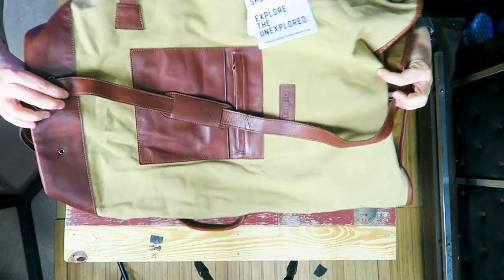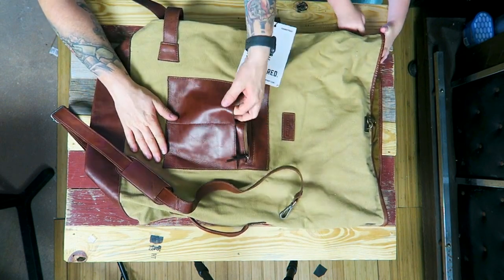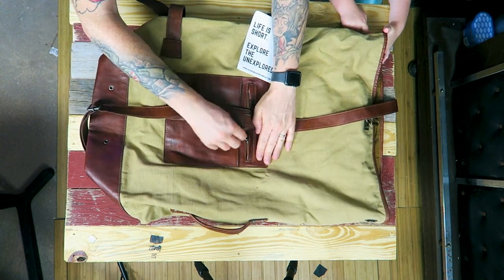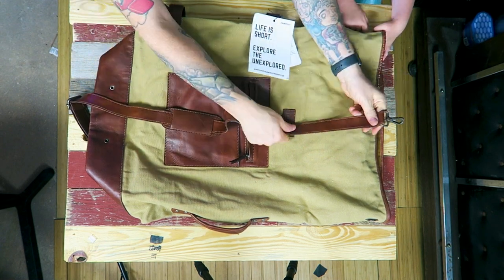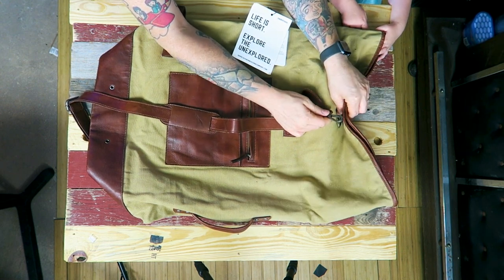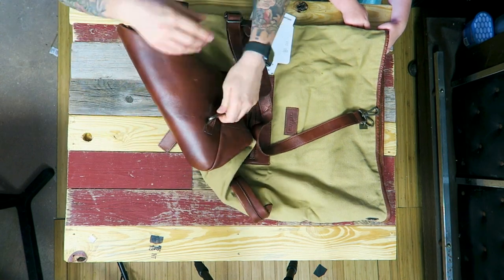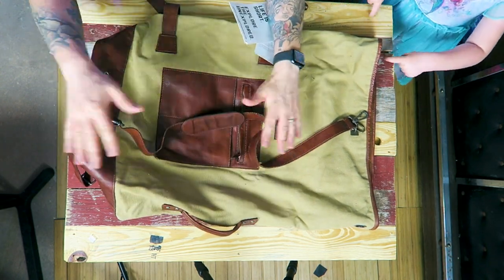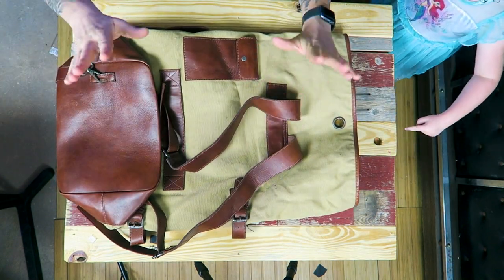I believe the reason they did this is because they have this pocket in the front — if the leather strap was attached it would get in the way of this zipper. The way around it would be to have a piece of leather sewn right here for closure, and then maybe another clip. This strap is removable — you can clip it off from below and choose to remove it if you want, and just use the backpack straps.